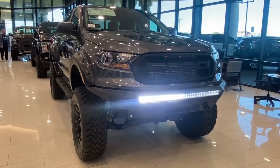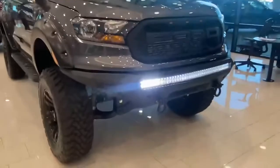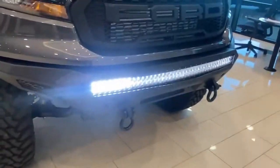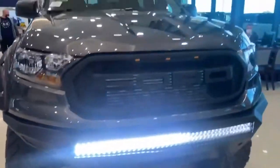Hi guys, this is Alexis of Five Star Ford Dallas introducing the Storm Chaser. As you can see, we added an LED light bar with a front bumper and a front grille.